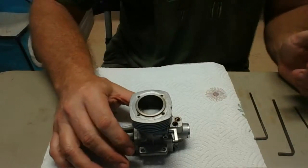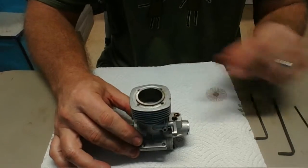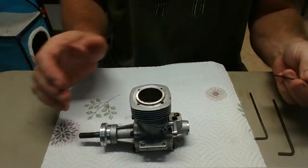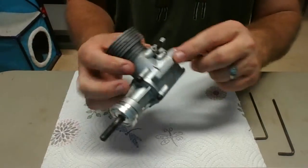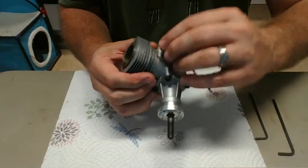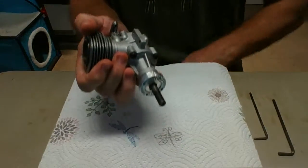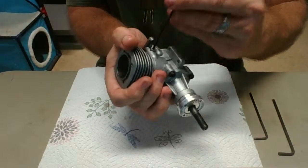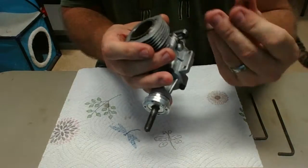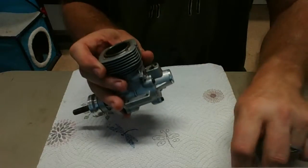I didn't have my overhead light on, giving me more light, so I apologize for that — I've got the light on now. Next we're going to start taking the crankcase apart. I'm going to start with taking this carburetor holder off — there's just a set screw in here. Just loosen it up and that pulls right out, just held in place with a set screw.